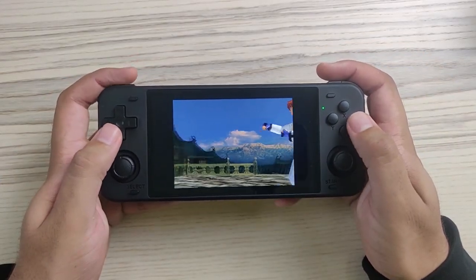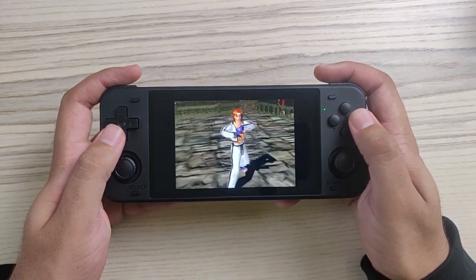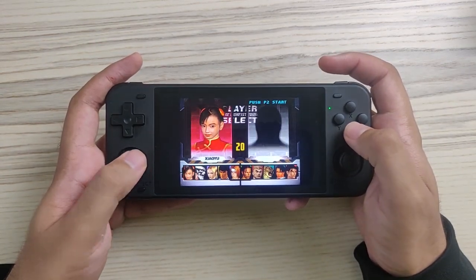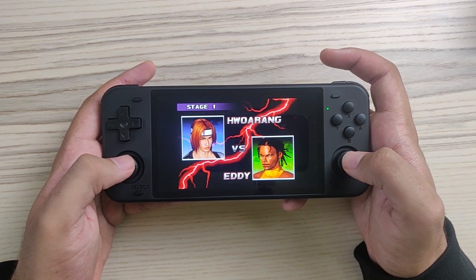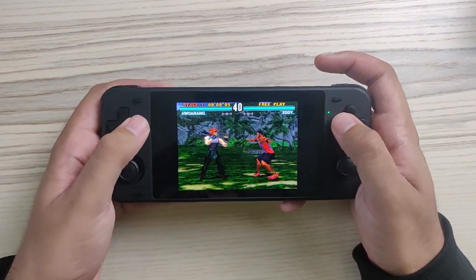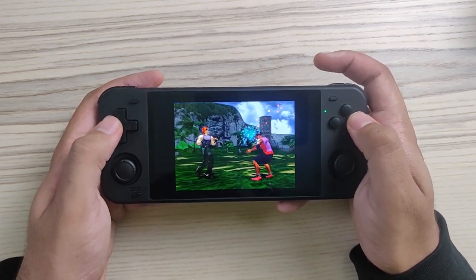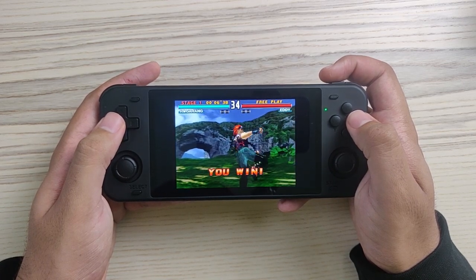PS1 emulation always works well on RK3326 chipset devices, so this device is not a slouch at all. It has two analog sticks so you can play PS1 games that use dual analog. This is PlayStation 1 emulation on RK3326 chipset devices — it's pretty much perfect.